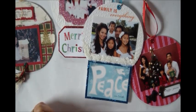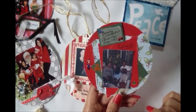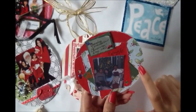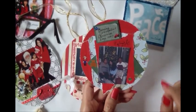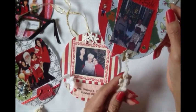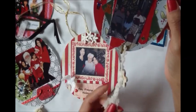A long time ago they didn't have a lot of pretty Christmas scrapbook papers, so I used to use Christmas wrapping paper and just layer them on to make these. This is just a little button from the notions department at Joann's, and I made that into a little tassel here.